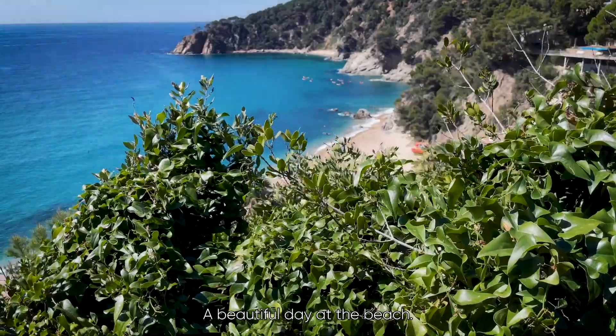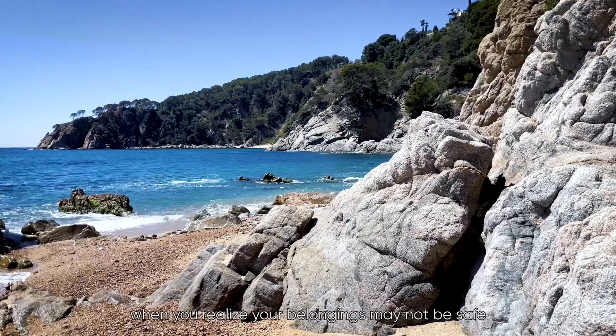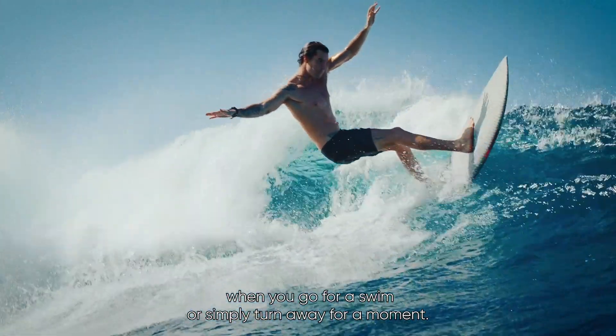A beautiful day at the beach. However, we all know that uneasy feeling you get when you realize your belongings may not be safe when you go for a swim or simply turn away for a moment.